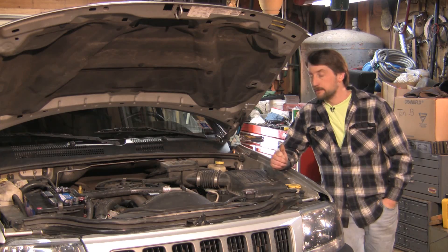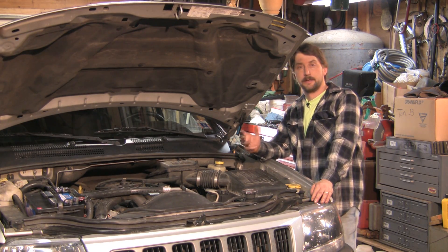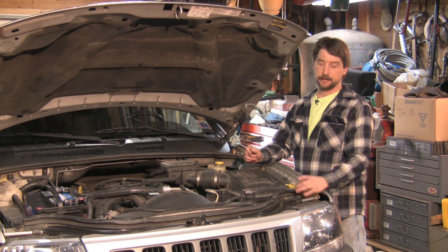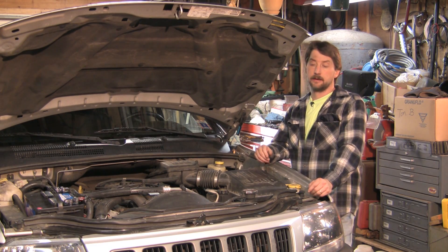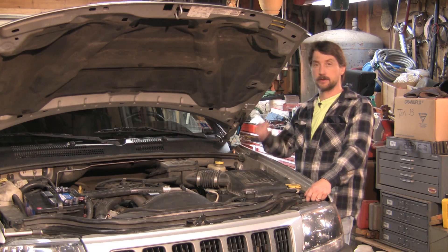Car alarms have several different sensors all hooked to a central box — a brain, as you will. A lot of times you'll see sensors underneath the hood, a little push button sensor either on or off. As you open the hood — if a thief opens your hood — it opens that circuit up and it's going to trip your alarm.